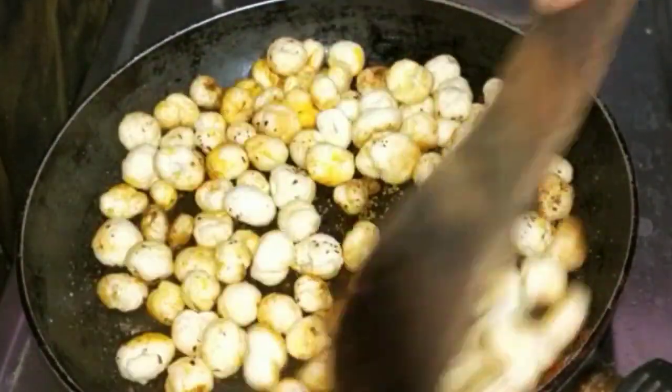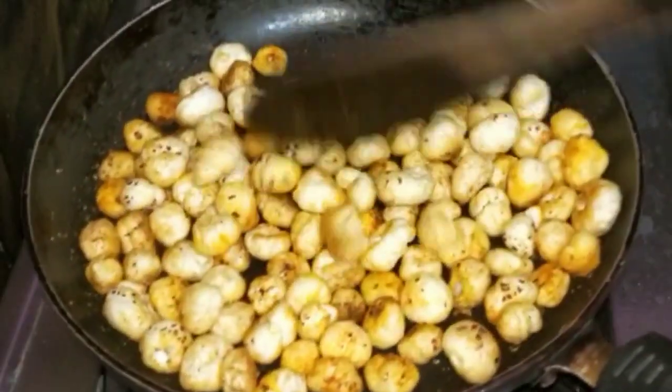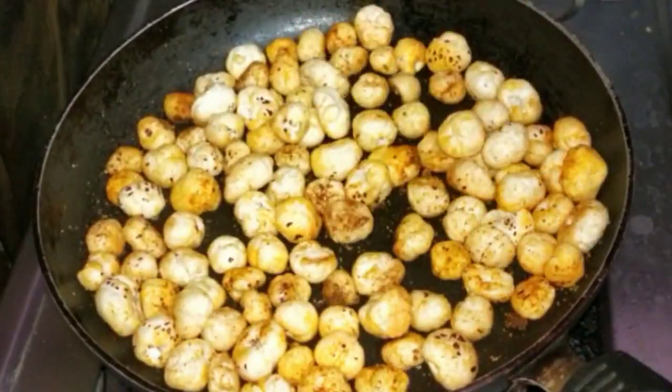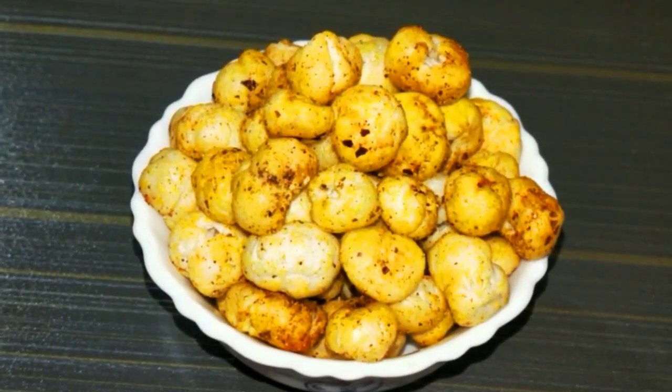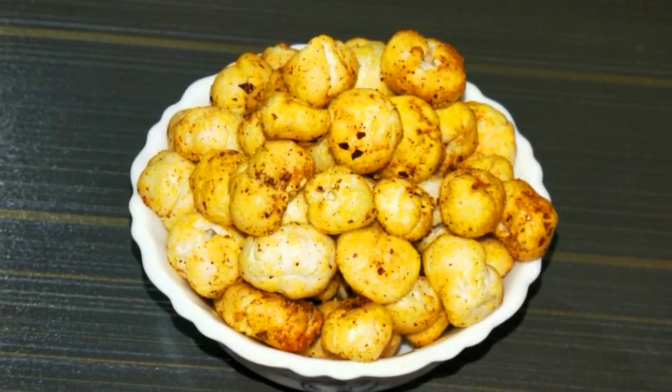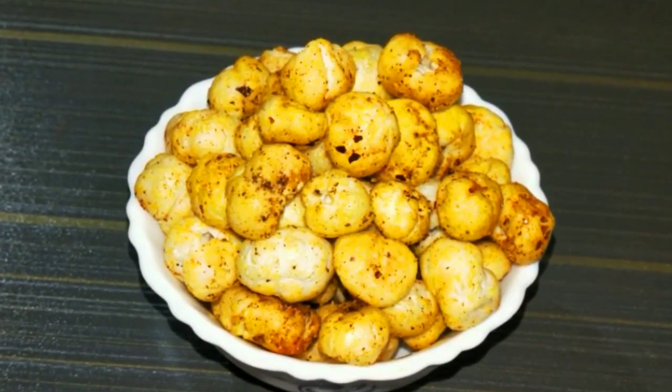I also like to store the snacks in a box. With this healthy recipe, we have a full roasted recipe. Thank you so much for watching!